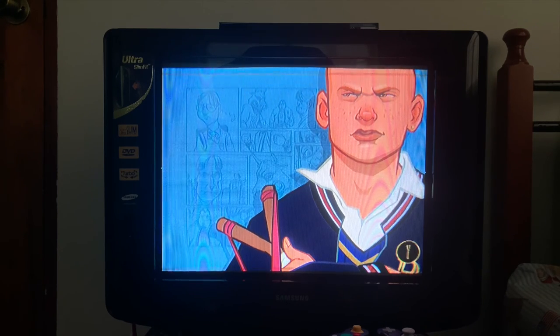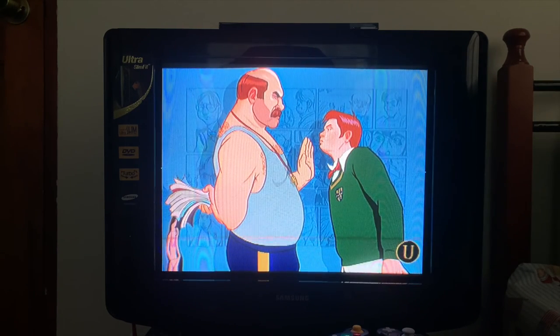Now for the PS2, I will be playing Bully by Rockstar Games, which I think is very underrated and is a must-play for any GTA fan.